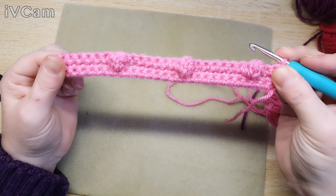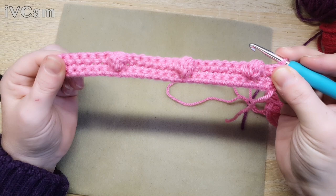Then you're going to do one chain and turn it - like so. And there are your bobbles, all sitting nice and proud on the right side of your row.